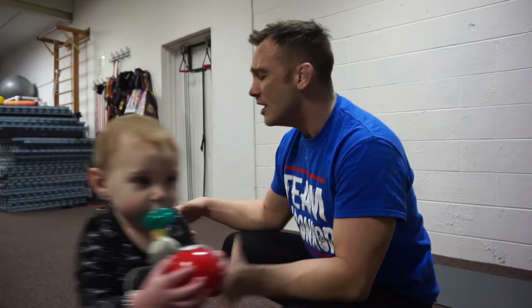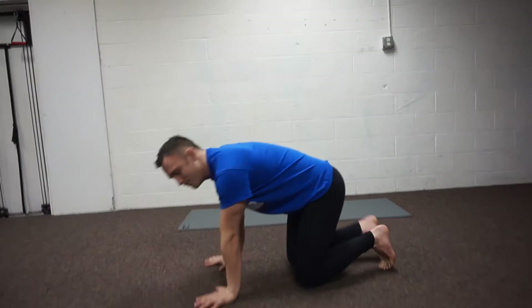As I start getting warmed up, maybe I'm just doing a movement workout — no jiu-jitsu. After I'm warmed up and I feel like my wrists are good, I'll start working on some handstands and stuff and just start building a nice little flow.